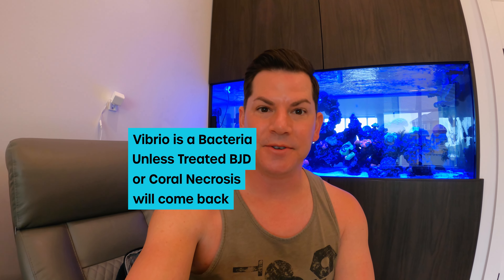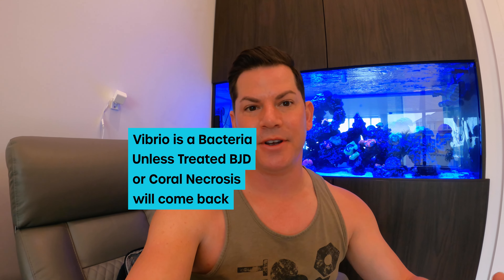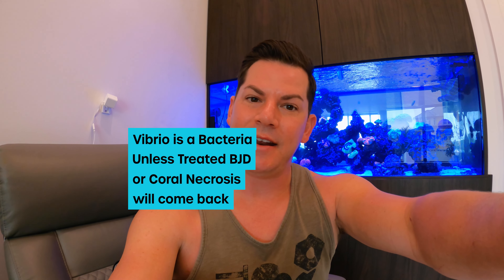What I did was run these in a KFC dip. I dipped the frags after I fragged them, and I dipped anything that looked affected. The new colony that's affected I dipped yesterday. Today I'm going to frag the affected colony and try to eradicate as much of this as I can. Then I'm going to dose for Vibrio in the tank, because I believe anytime there's necrosis or brown jelly disease, Vibrio can be a factor.